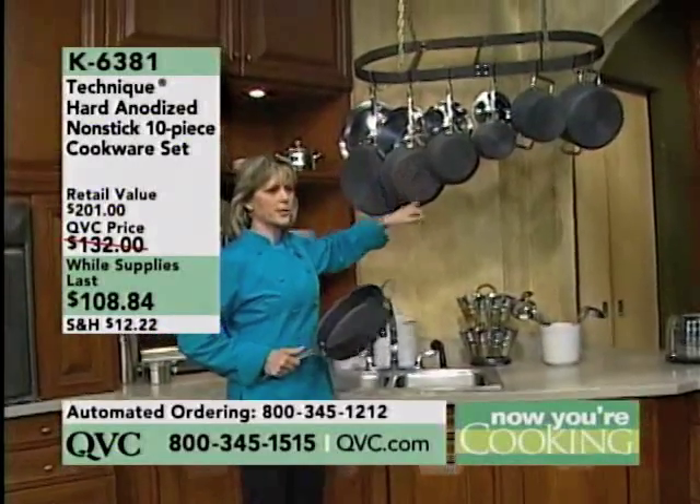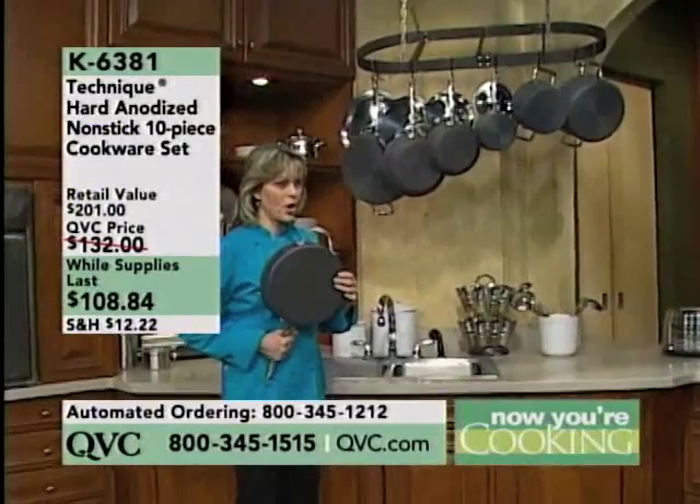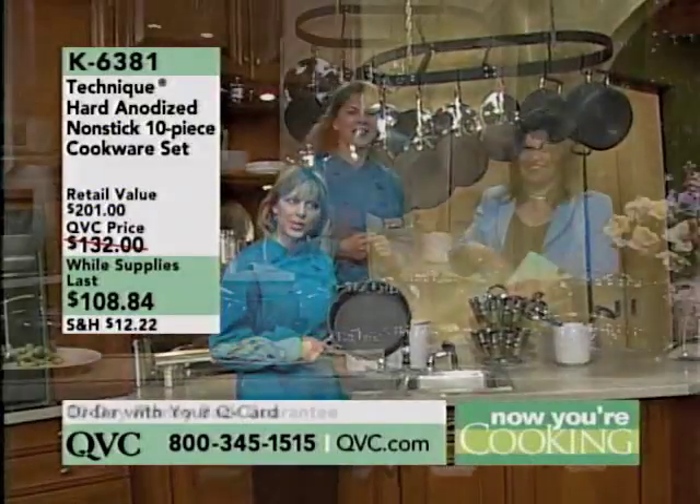Ours is debossed; theirs is not debossed. Ours is NSF certified; theirs is not. Ours has a lifetime warranty and DuPont nonstick with scratch guard; theirs does not.